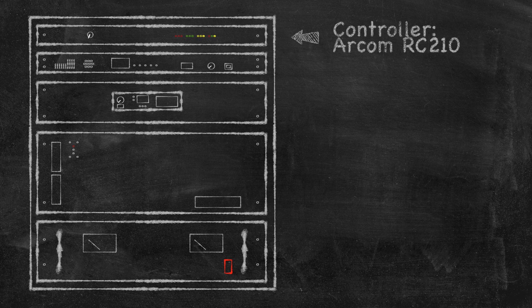The Ridgeport repeater used an NHRC controller, which is no longer being made or supported. There are a couple of local repeaters that use an ARCOM controller, and my friends helping me out with this project have experience with it, so it was a logical choice.